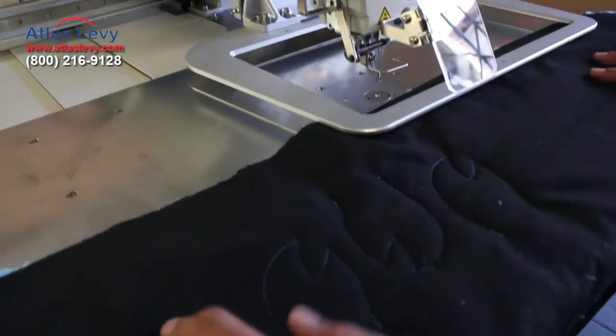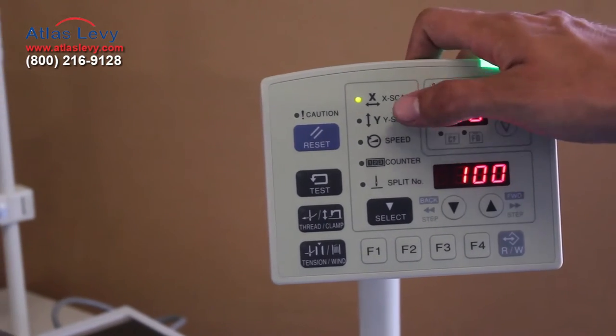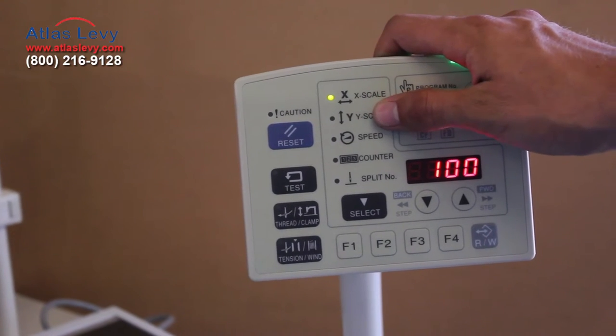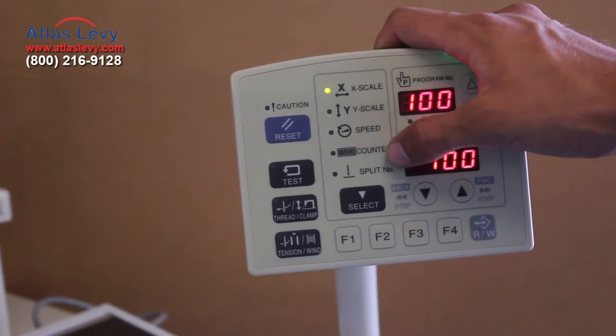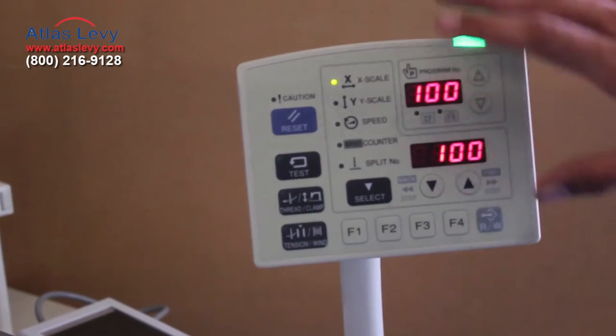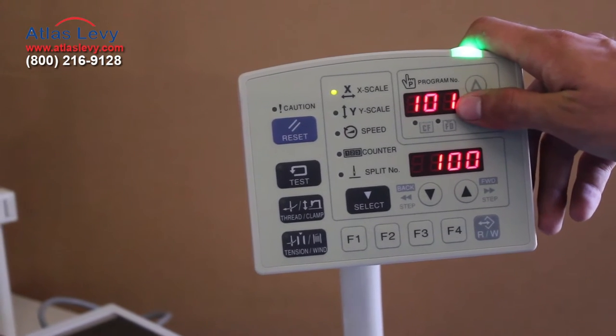And here you go. This is a sample of what you could program in the machine. A couple of different functions: you could reduce the scale of each individual pattern by the X and Y axis, you can decrease the speed, you have a piece counter, and all of this is operated through here. If you just want to change the pattern, all you have to do is push up or down.